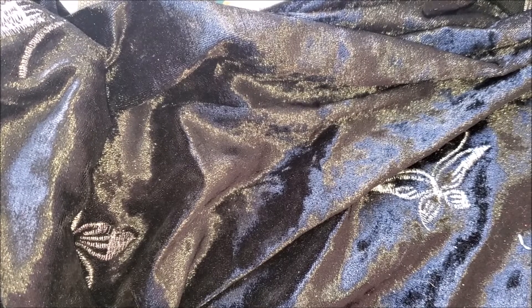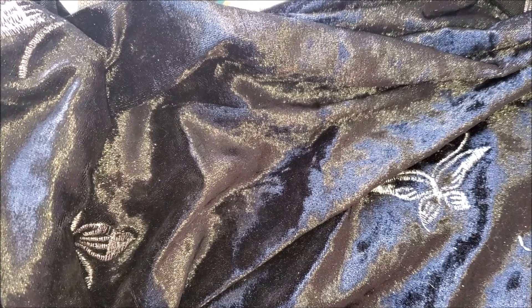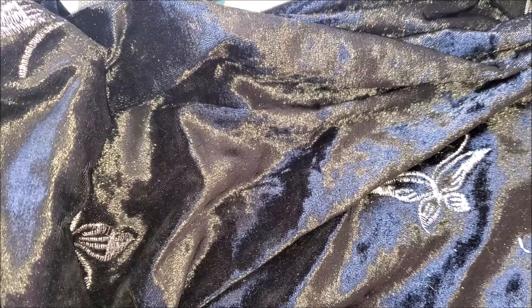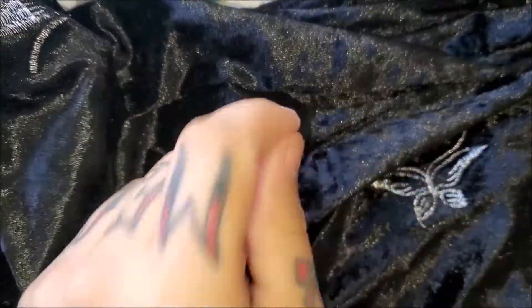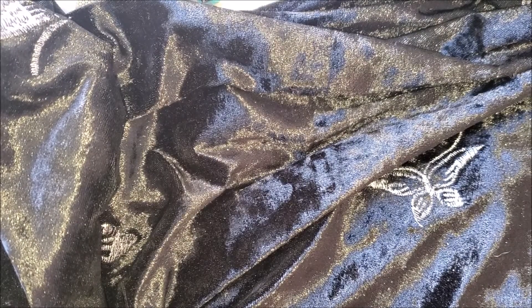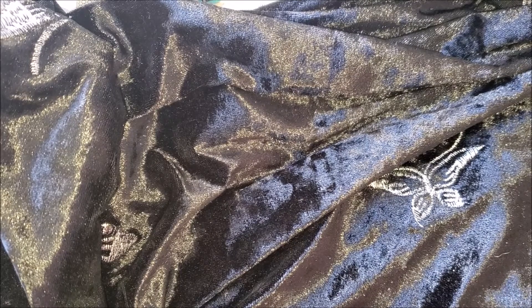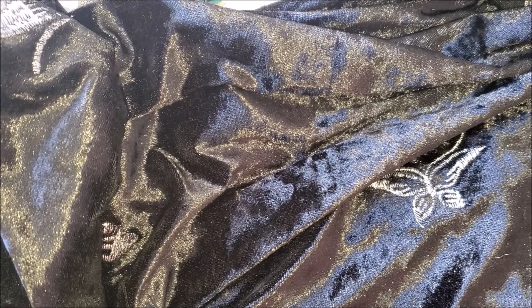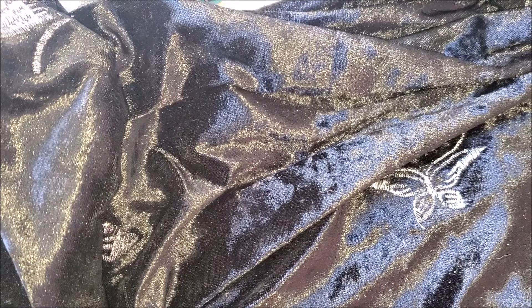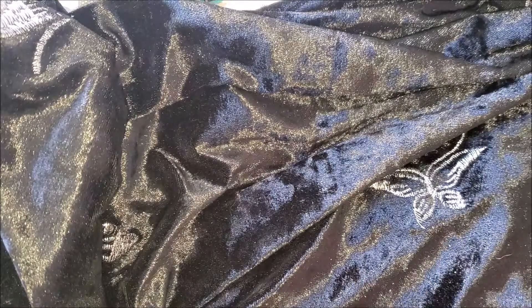Hello you guys! Welcome back to Gem Talk and we have a jewelry haul for you today. Sorry my ring light is out so we're using the light from my phone. I do have a couple of really pretty pieces and I will put a link down below. If you click on the link I give you, you can get $20 off your purchase of $49 or more on JTV.